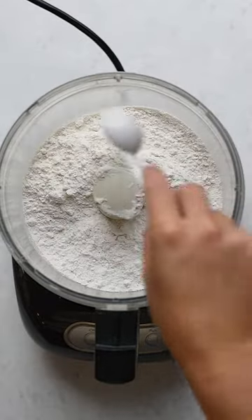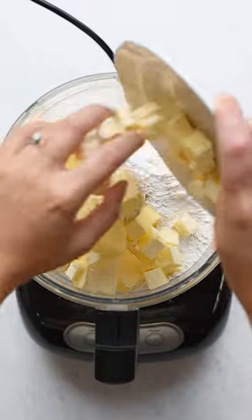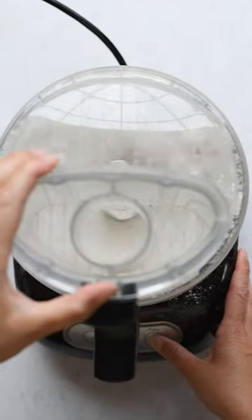To make a pie crust in the food processor, add the flour, salt, and cold butter cubes to the bowl. Add the lid and then pulse until the butter becomes pea-sized cubes.